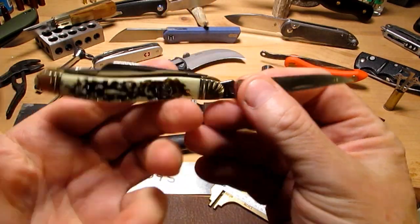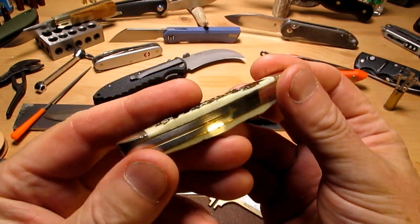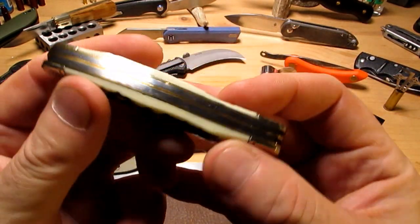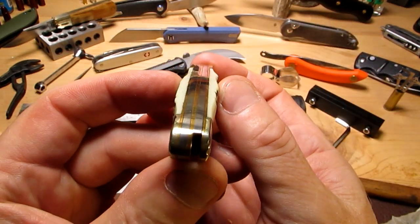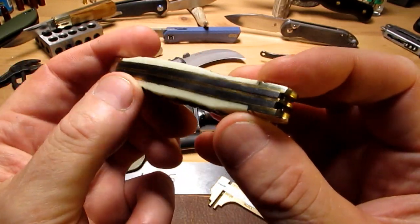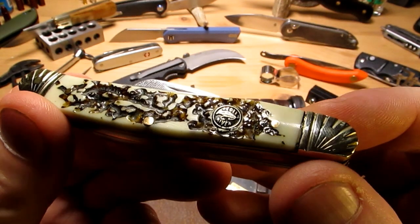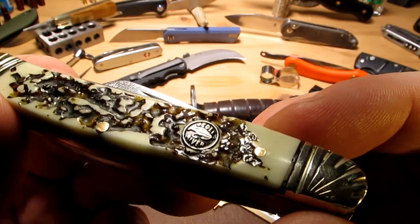For under ten bucks — about eight bucks I paid for this, might have even been a little cheaper — Chicago Knife Works is worth looking at to pick up some little bargains. There's the badge on this one, it's nicely inlaid.